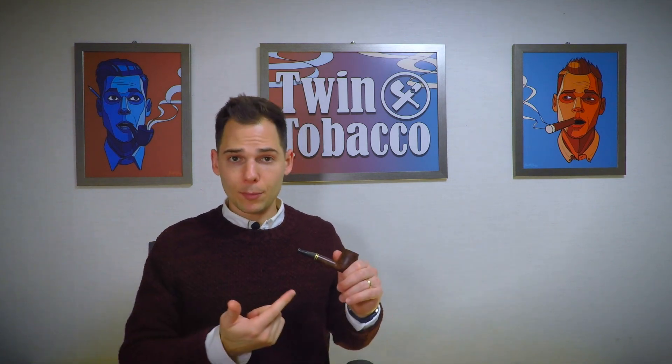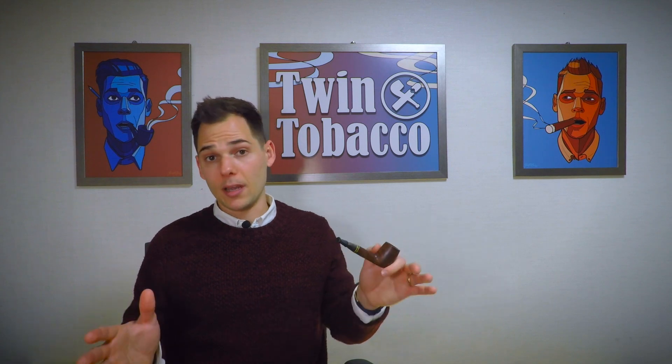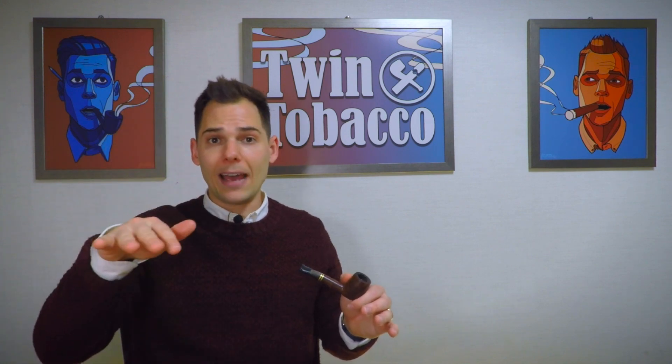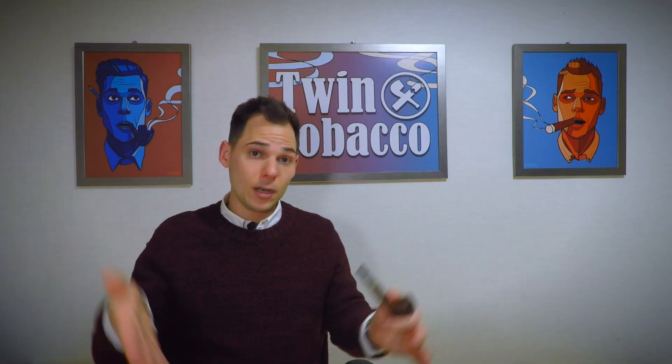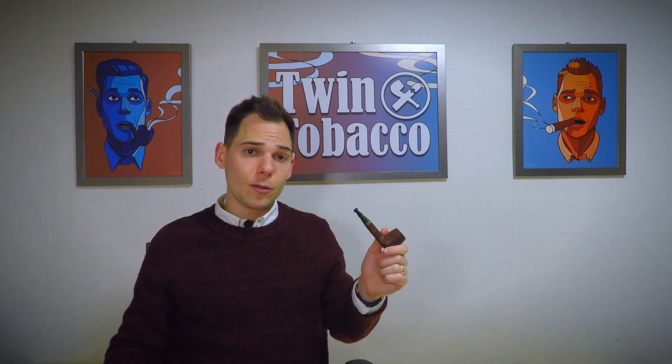Hopefully you can break in your pipe without an issue and get the most out of the experience. I hope that wasn't overly complex — it really isn't that complicated. Just smoke your bowl all the way down; that's all you've got to do. Eventually it'll smoke better. What do you guys think is the best method for breaking in a pipe? Are you putting honey in your bowl? Are you doing a full tobacco chamber all the way down? Are you doing half a tobacco chamber? Or some method I've never even heard of? Let me know in the comments. If you enjoyed the video, please give us a thumbs up and a subscribe. With that, keep enjoying your tobacco, people.